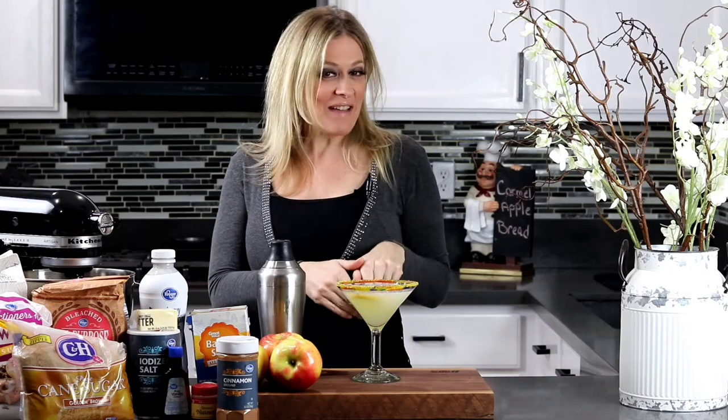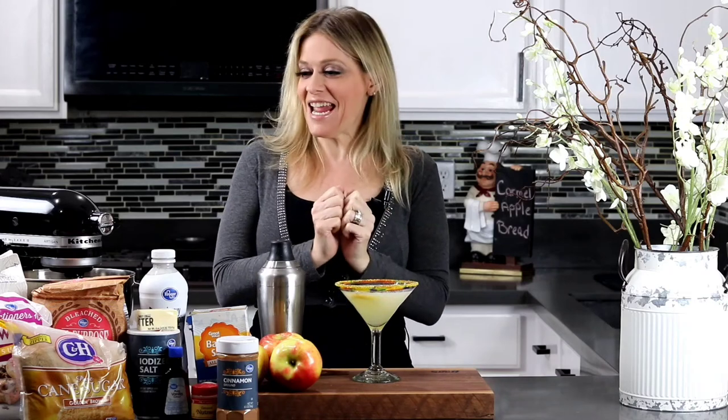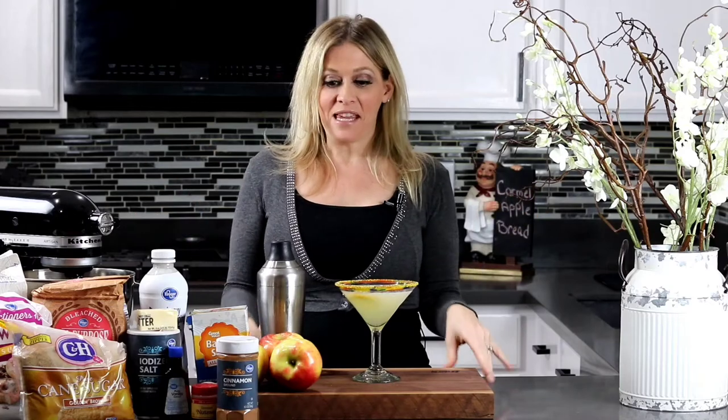Hey guys, welcome back! I'm so excited today. I will be making this delicious bread that I got from my mom, who she got from her mom. We've been making it for years with the kids. It's a delicious caramel apple bread.